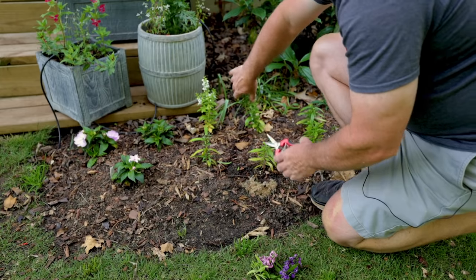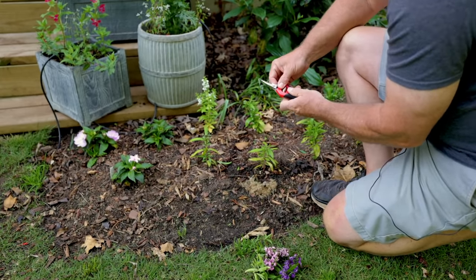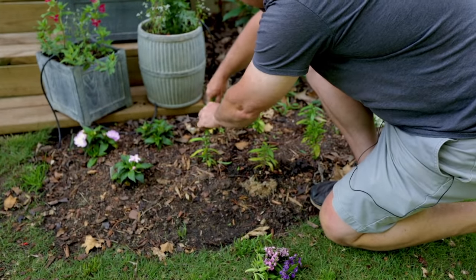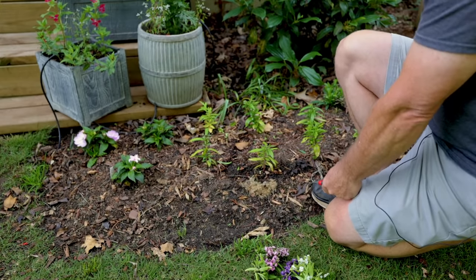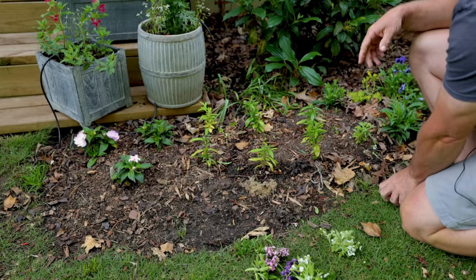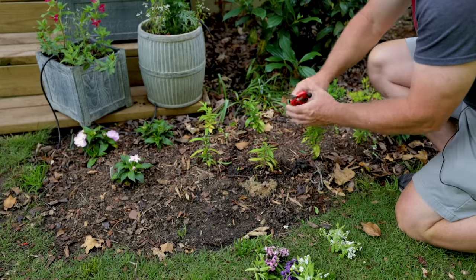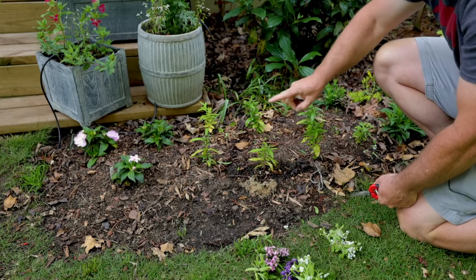Let them get rooted in a little bit and then I'll just go under the top of the flower cluster like that. This is just a little pair of snips. I'll go right under the top flowers there and then come through here and fertilize these. That'll just get them to jump up really quickly and spread out.